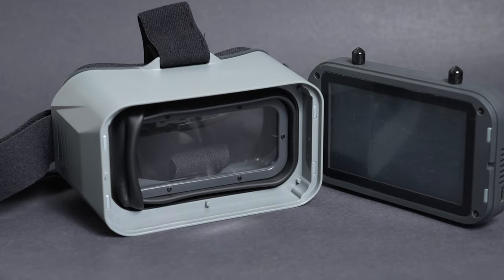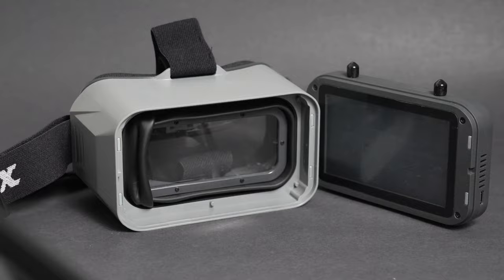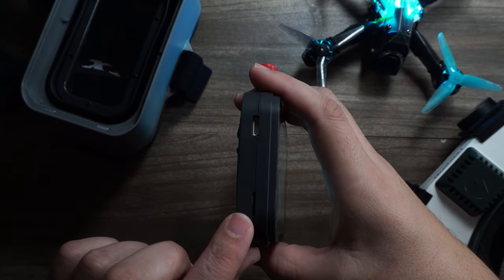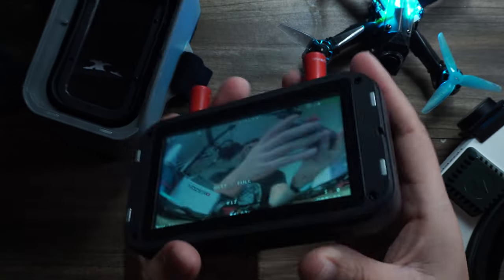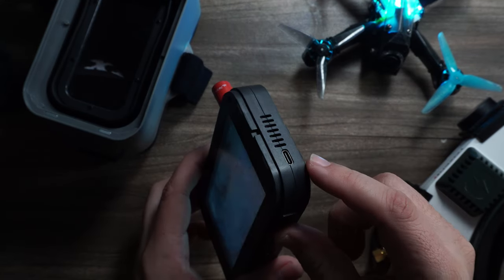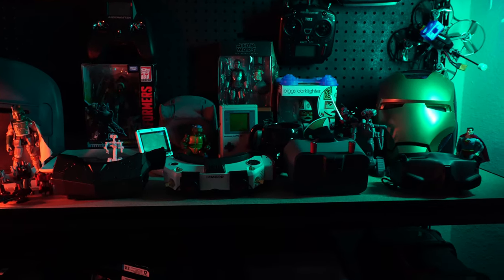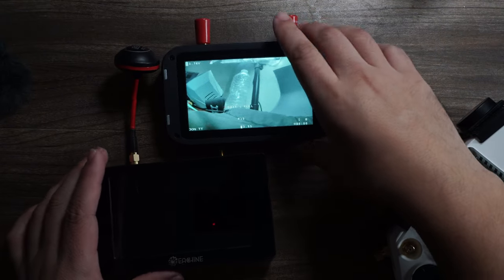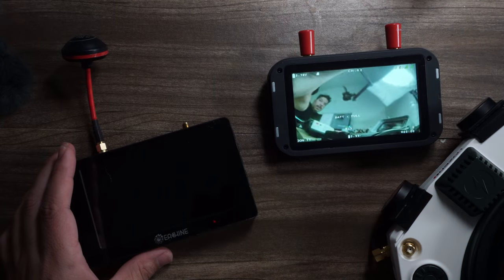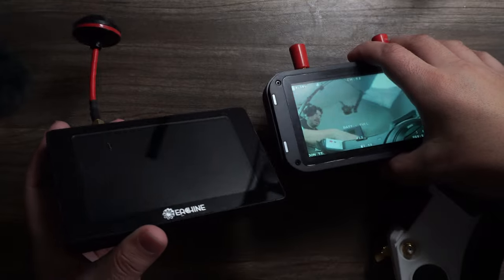The screen is where the fan and all the electronics are contained. One side has an SD card slot for monitoring and recording DVR footage and an update port, while the other side has a USB-C used to charge the onboard battery. This makes it the most elegant portable offering to date — smaller and nicer than the Ishii Mon Eagle analog monitor.